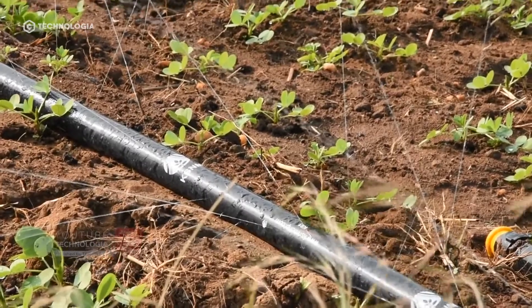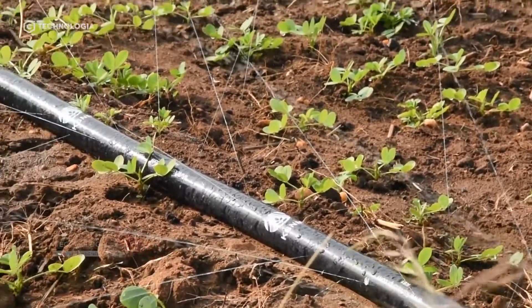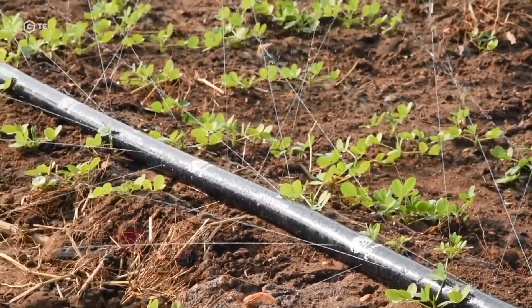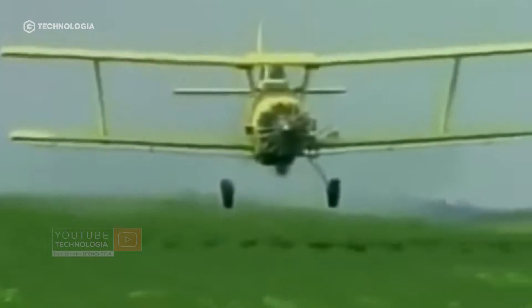In this condition, the farmers will run irrigation regularly according to the needs of the bean plant. This will make the peanut plants green and dense. In addition to irrigation, farmers will spray fungicides to combat diseases that attack peanut plants.